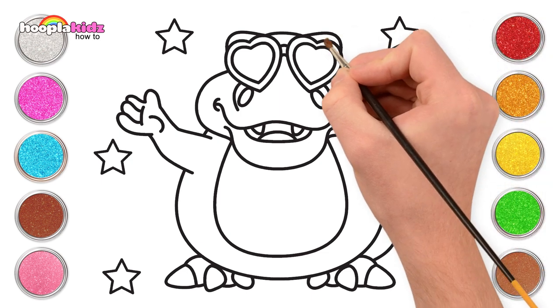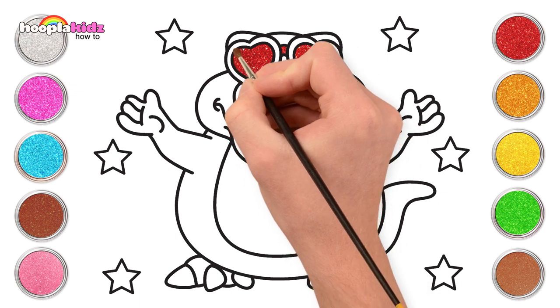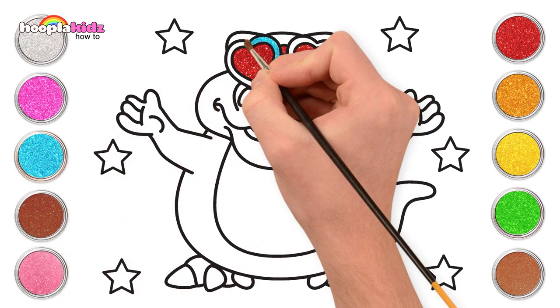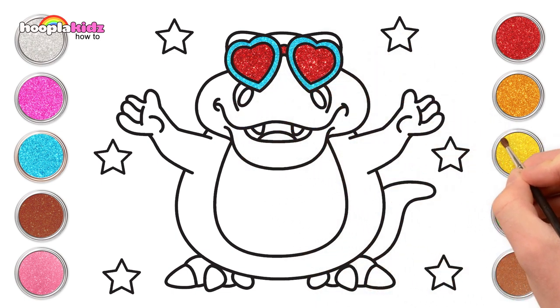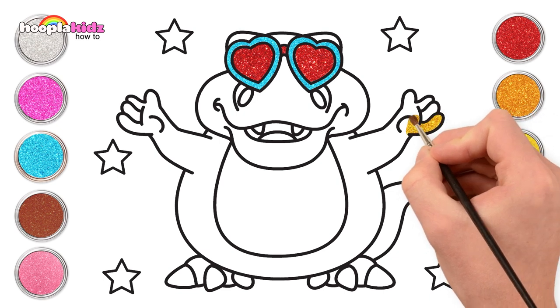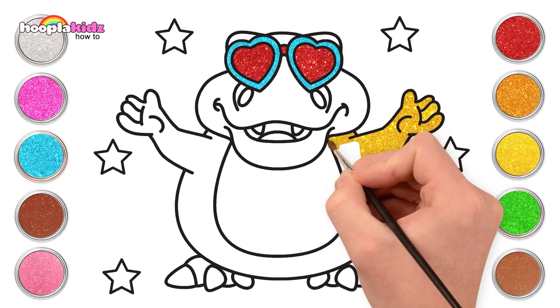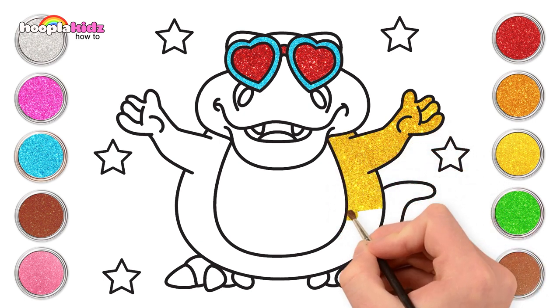Go vibrant on the heart sunglasses. Fantastic! Then blue next! Blue around the edge of our hearts, to make the red really stand out. And let's go for yellow now. We're going to paint Dino's hands and arms and obviously his body! We're just going to do the outer part of his body for the time being.